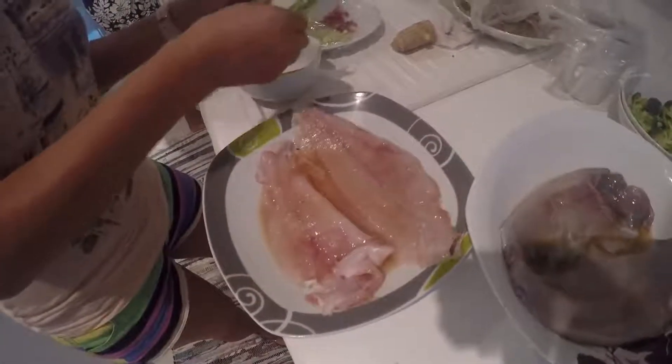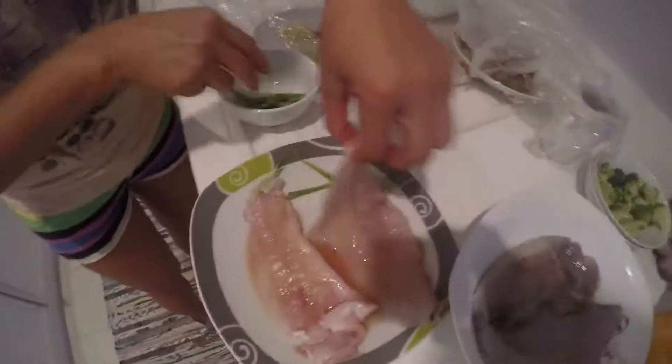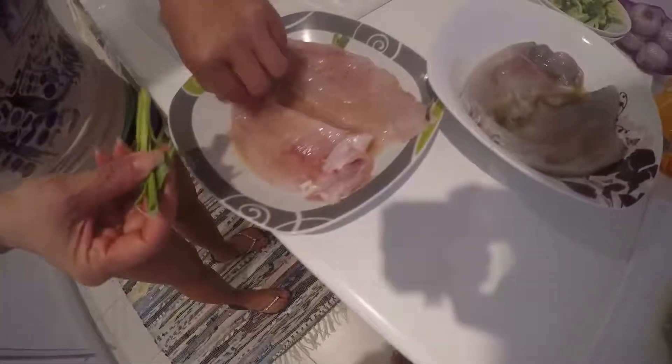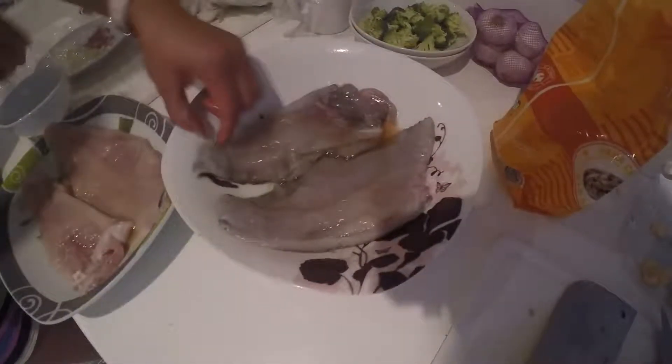Now we're going to dress it with chopped ingredients. When you're cooking fish, you want to cook it through because it's thin. So you put some leaves on both sides on the bottom, so it's easy to cook through. Otherwise, the fish takes a long time to cook through. This helps — it's a secret.